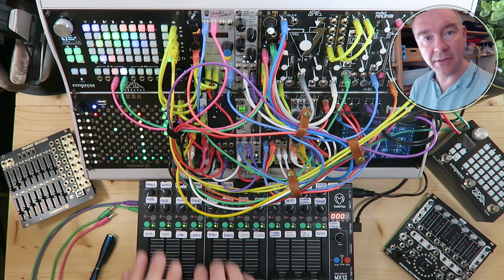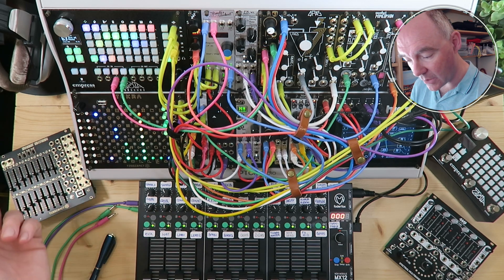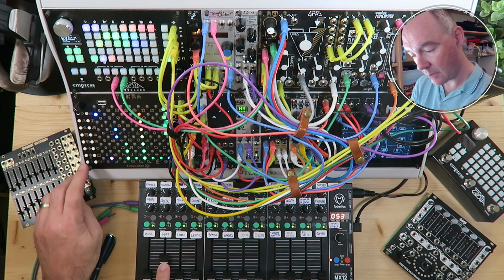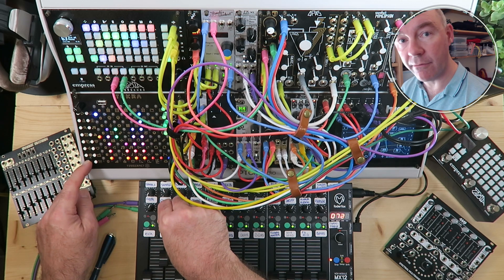Each of these faders allows me to fade in and out those tracks individually. So for example, if we go on to track two here, this will be the high hats. I've also mapped the filter cutoff frequency.